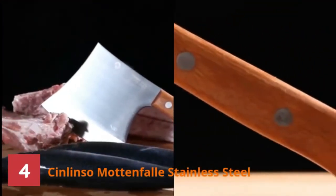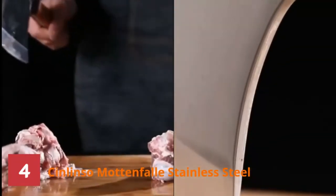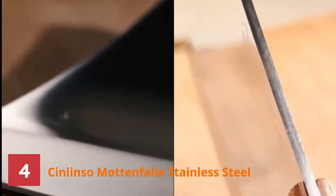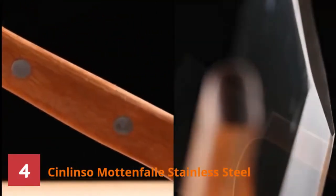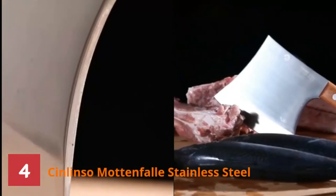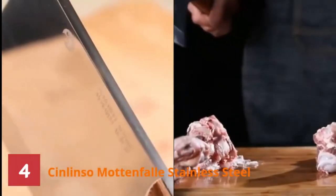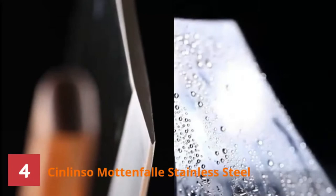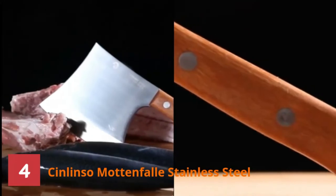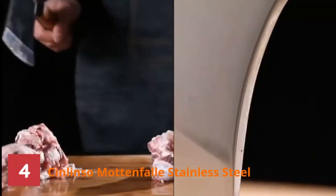Number 4: Sinlinso Mottonfall Stainless Steel Cleaver. This exclusively designed knife is often known as the mini-axe. Because it resembles an axe, it has an axe-like blade and a long handle with a size of 13 by 6 by 1.5 inches. The blade is 15 centimeters long and 6.5 millimeters thick. The tall edge avoids knuckles grazing the cutting board. Its thick and wide structure does an excellent job when it comes to breaking bones. The edge is hand-sharpened to 14 to 16 degrees per side for perfect balance and maneuverability. Moreover, the makers precisely tempered it for long-lasting quality.